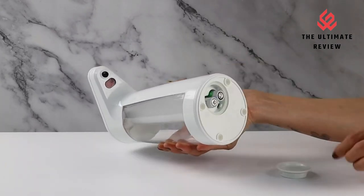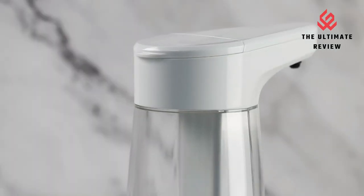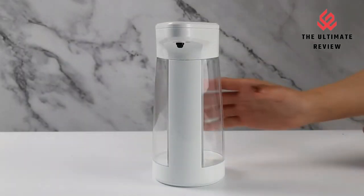Big capacity and suitable for a variety of liquids. The 15-oz capacity makes it the ideal touchless liquid dispenser. It can be filled with hand soap, dishwashing liquid, laundry detergent, hand sanitizer, and other variety liquids.